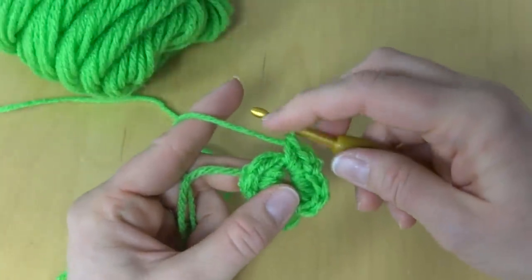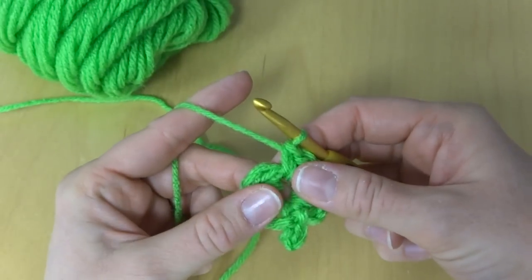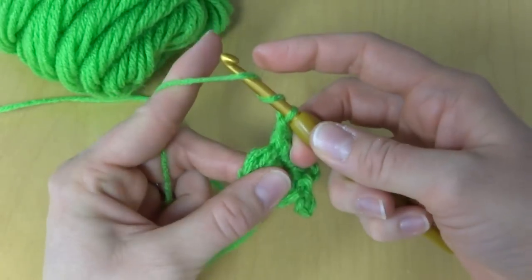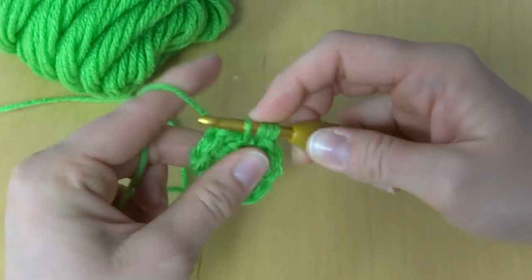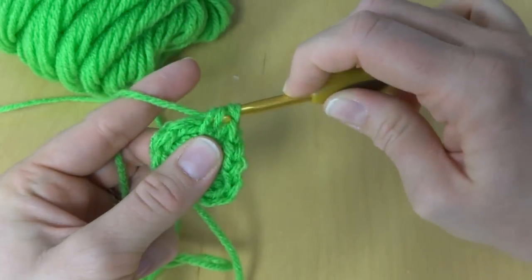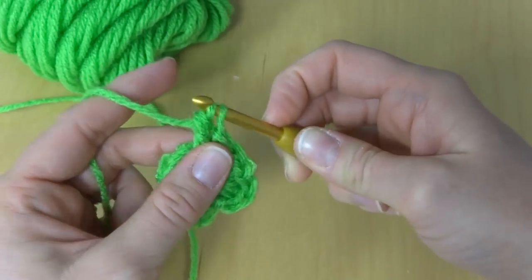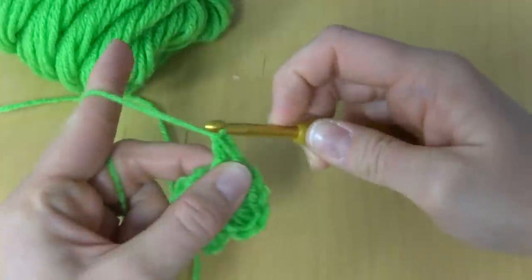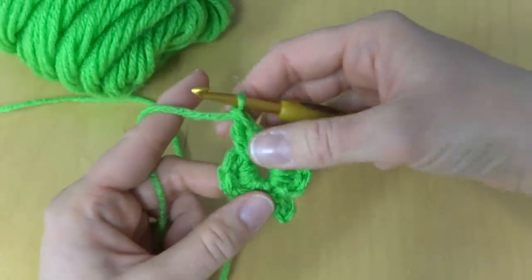Then to make the point of our leaf, we're going to work a treble crochet. To work a treble crochet: wrap yarn around hook two times, insert it into the ring, bring up a loop, yarn around hook, bring it through the first two loops, yarn around hook, bring it through the next two loops, yarn around hook, bring it through the last two loops. As you can see, our leaf is starting to take shape.